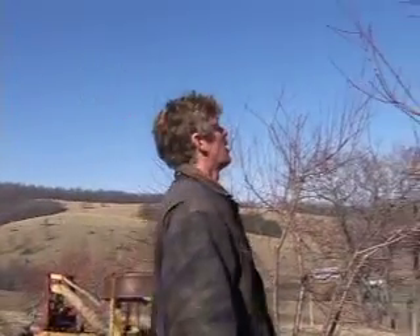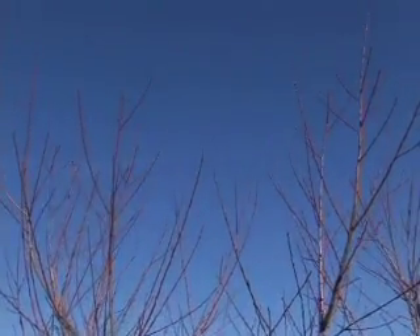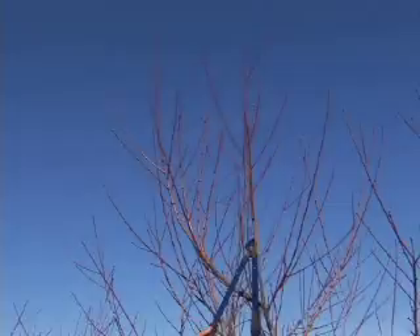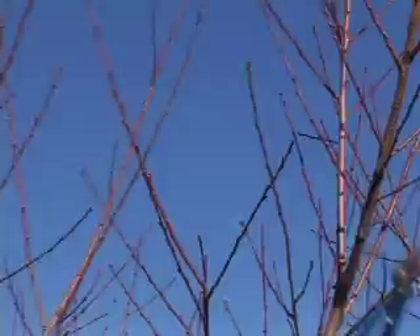This is a peach tree that's five years old and it's got a lot of growth up in the top of it. All of the growth that you see that is reddish in color — this one here as well — this is the stuff that grew last year. And this is the wood that will put fruit on it for this coming year.